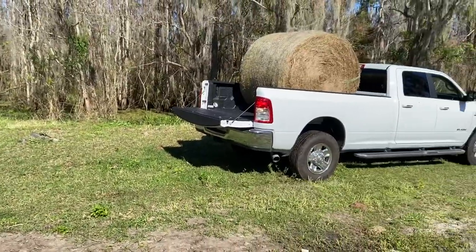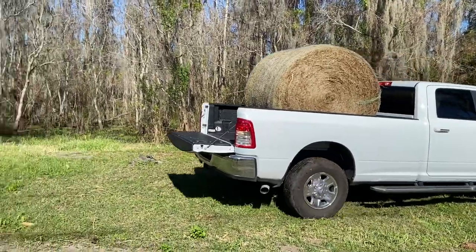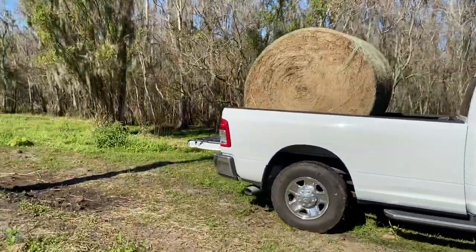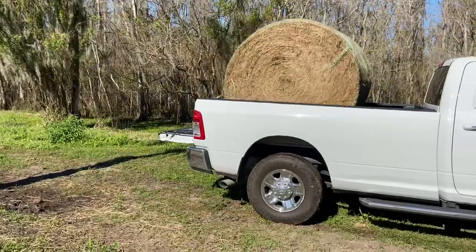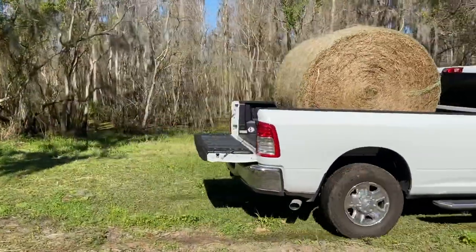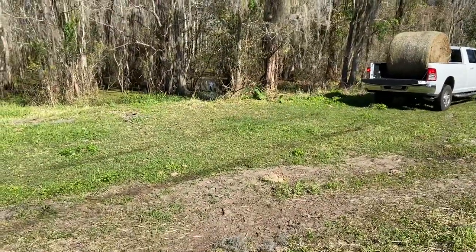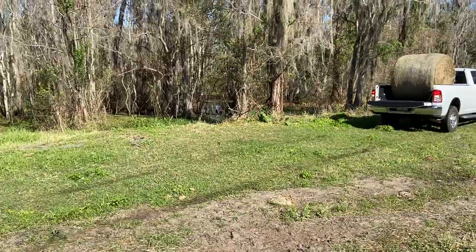What's up everybody, RavenSky here. We're gonna try to drop a roll of hay. I'm not sure my buddy's done this before, but one attempt. The idea is to back up fast enough, hit the brakes, and then let the roll of hay just kind of come out the back end.